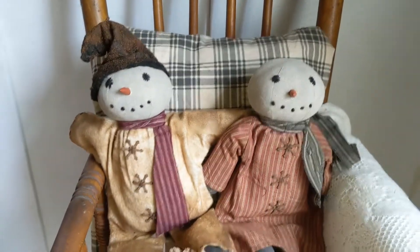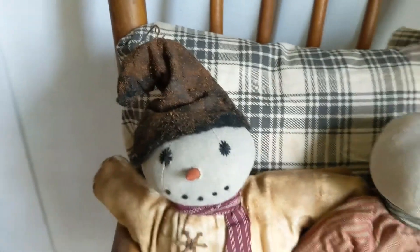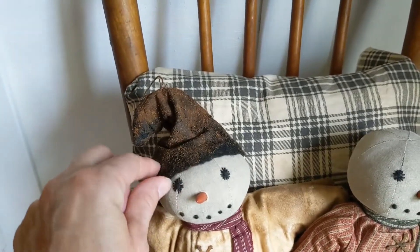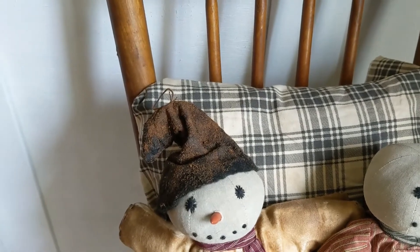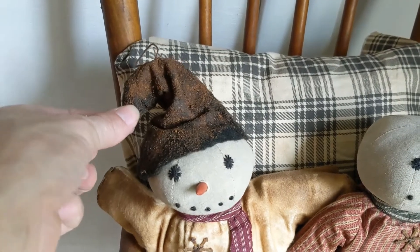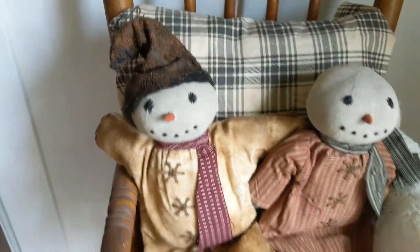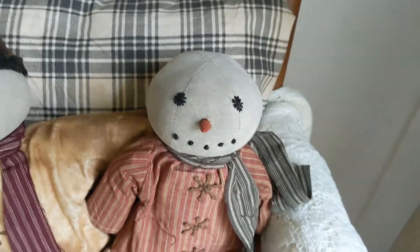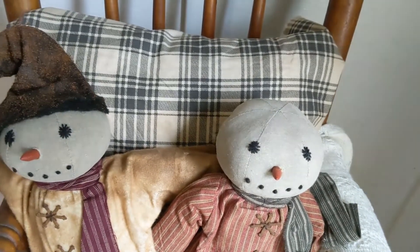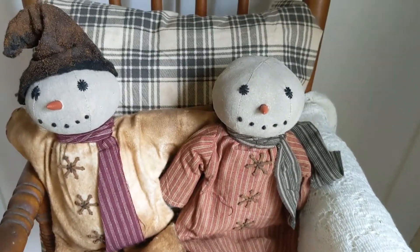For today's project I'm going to show you how I made these cute little hats for this primitive snowman that I bought at a yard sale over the summer. For this hat here I used black felt, then I soaked it in Mod Podge after I sewed it and rubbed some cinnamon on it so it has a nice little smell and looks more rustic. For this little guy here I'm going to be using a coffee and tea that I soaked and dried, and I'll show you how I'm going to make his hat.